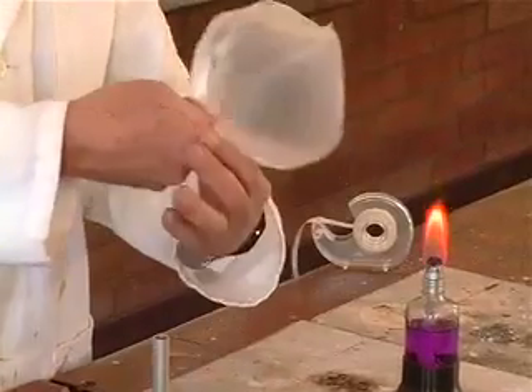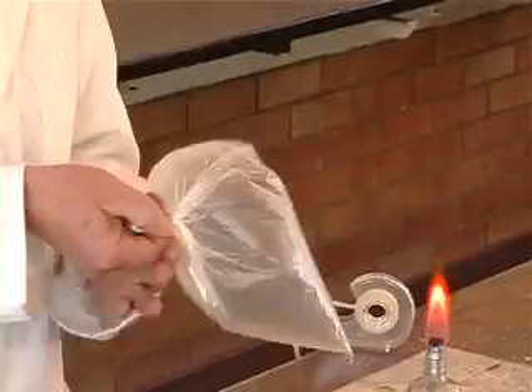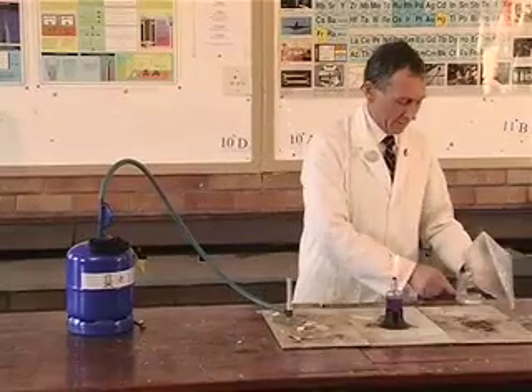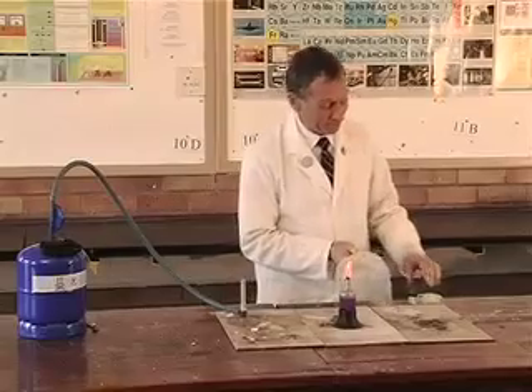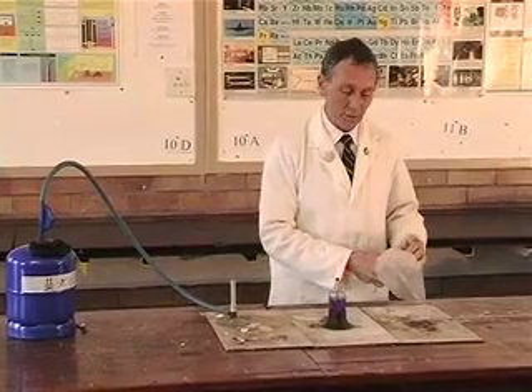If I just take it off there carefully and twist the neck of the bread bag like that, I'm going to steer clear of the flame. A bit of cello tape around the bread bag. Remember again what we're showing is the oxidation of the alkane gas — this is the one that goes on in motor cars.